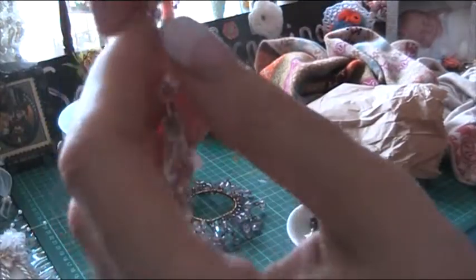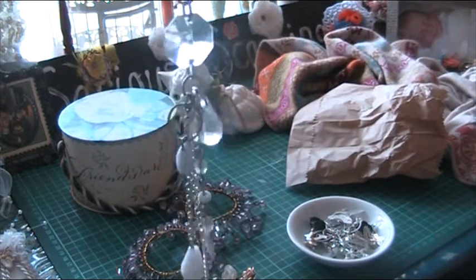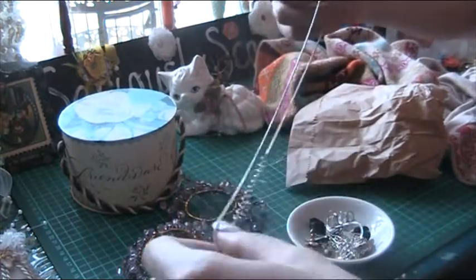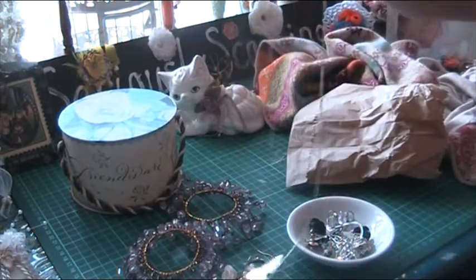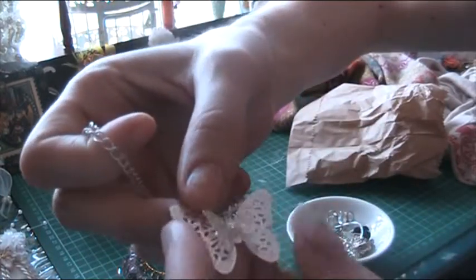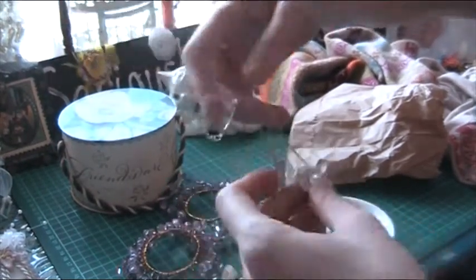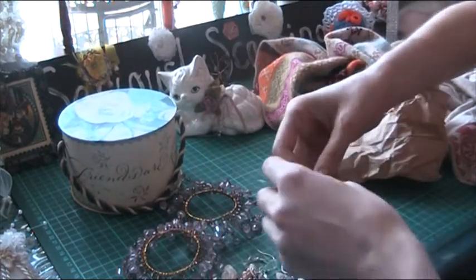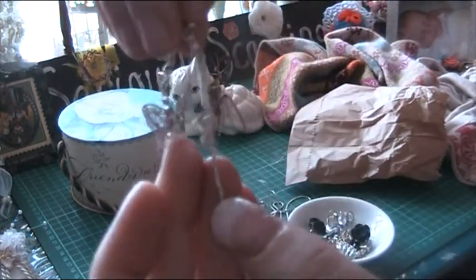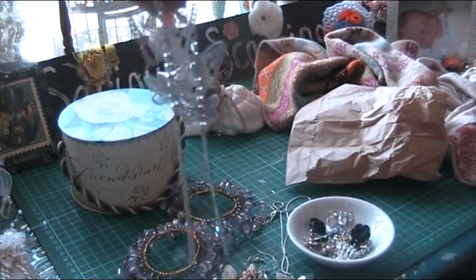These are my good little dangles. This I might keep — it's rather cute, isn't it? It's a butterfly. It's got a lovely chain too, and it comes with matching earrings — pretty little butterfly earrings. And some of my lovely dangles.